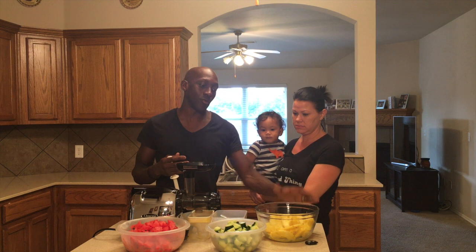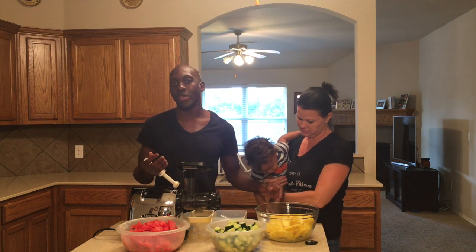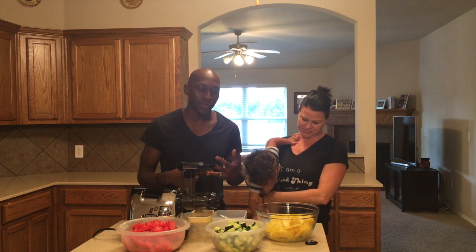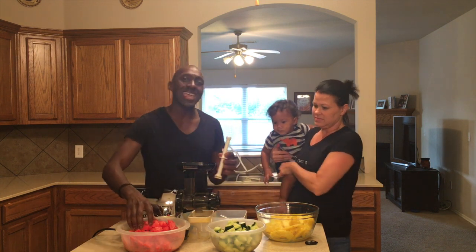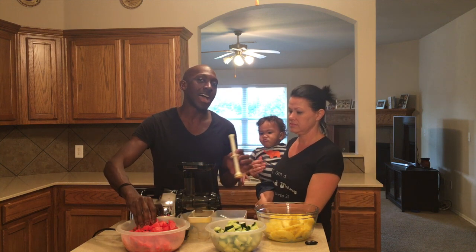Last but not least, pineapples. Pineapples are great for inflammation, the digestive system, and the immune system. They also sweeten the juice really well. Pineapples and apples are what I use a lot to sweeten my juices.